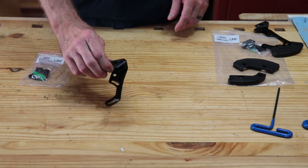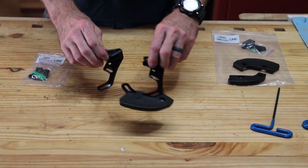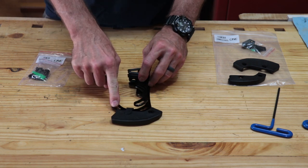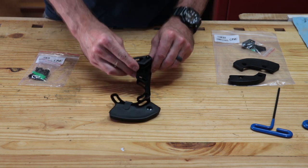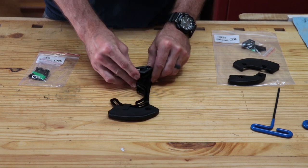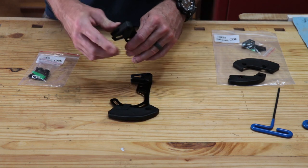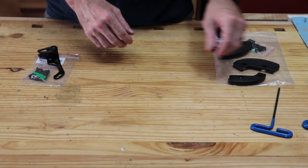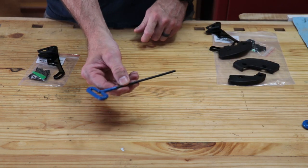Whether you get the chain guide only or the chain guide with Bash Guard, they're absolutely identical except for one other bolt and the Bash Guard. The shape is exactly the same, the installation is the same, and all the adjustments are identical.